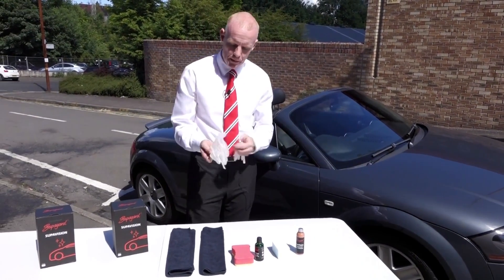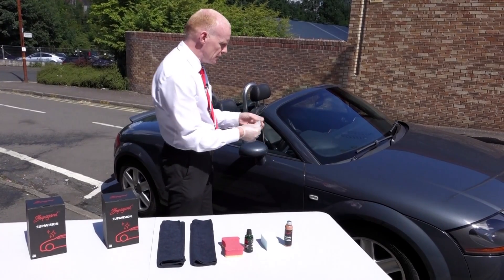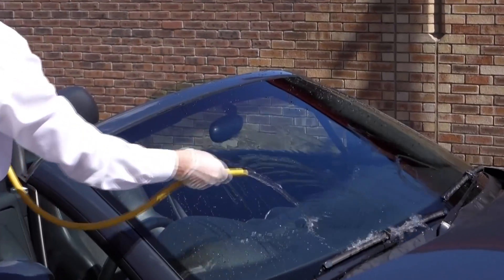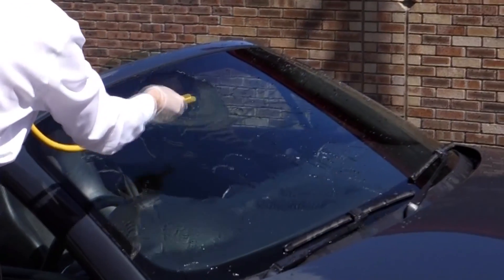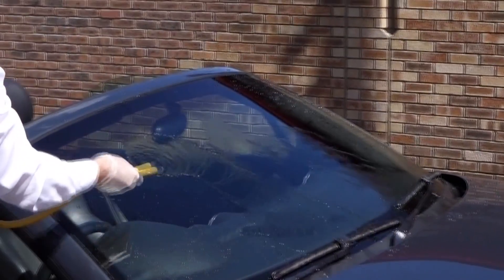The first thing, most importantly, is to put a pair of gloves on your hands first of all. Now with all windscreens, what we'd recommend first of all is to hose it with some water. As you can see here, we're just wetting the windscreen itself completely over, and you can see how the water runs off very flat when it runs off the windscreen of the car.